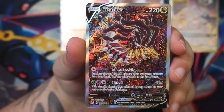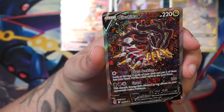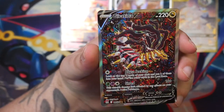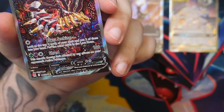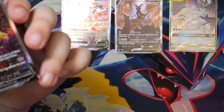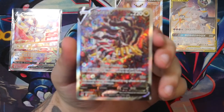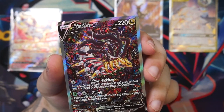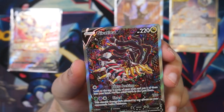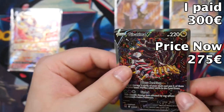I actually ranked this pretty low in my ranking-all-the-alternate-arts video as well, but seeing it in person is a whole different story. And I haven't seen this before — I just bought it, which is something I would usually never do because this card was 300 euros. So I paid 300 even, and the cheapest offer right now is 275. So that's a minus 25 euro loss. But you know what, it is what it is — I do have it now and I'm really happy about this.